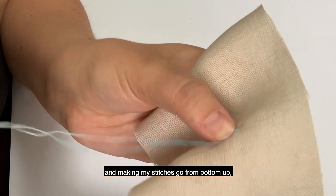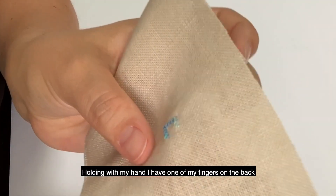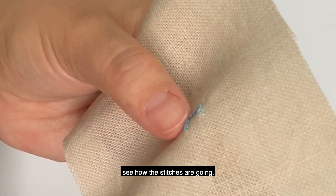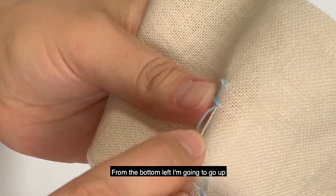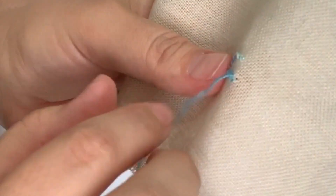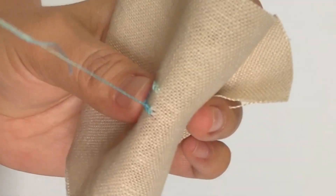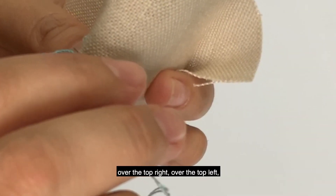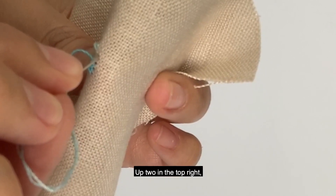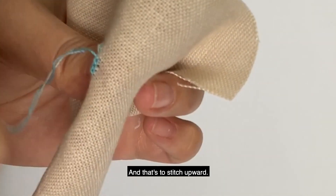Now I'm going to start stitching upwards, making my stitches go from bottom up, trying to complete that square, holding with my hand and pressing up from the back with one finger. I'm in the bottom left going up into the top right, over to the top left, and then down to the bottom right. Up into the top left, then up two from the top right, over to the top left, and back down bottom right, up into the top left — and that's how you stitch upward.